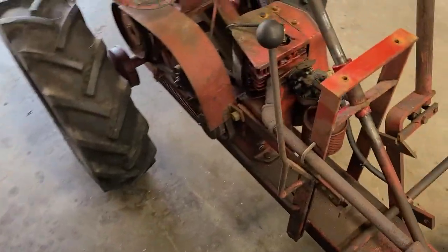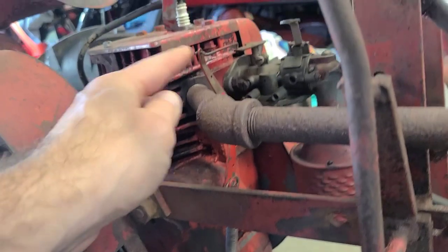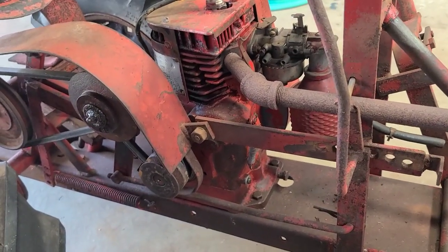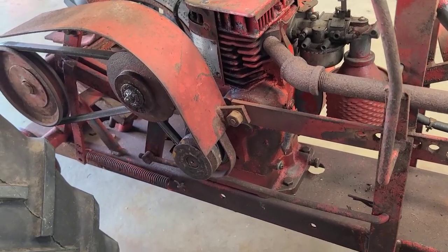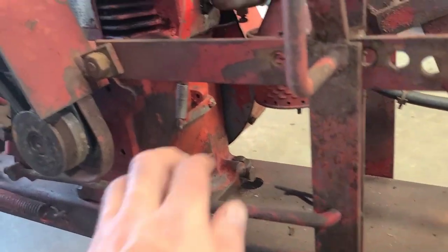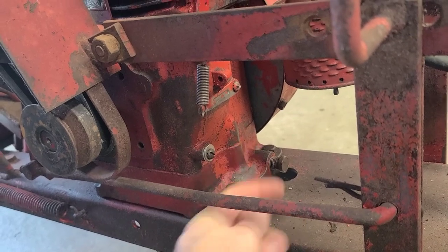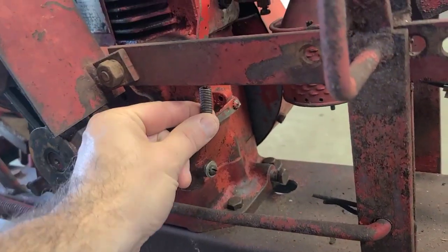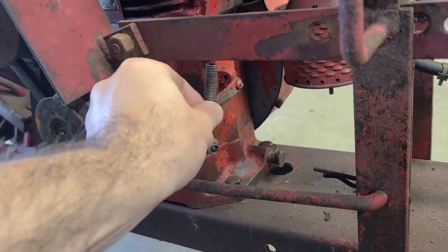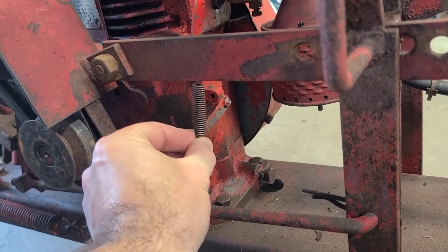The next thing is the governor setup on this motor. As you can see, there's just a solid arm — this is essentially to fix the engine into full throttle. This must have come off something like a pump or some application where full throttle was needed all the time. On an RJ35, where this bolt is, there's a pivot with an L-shaped arm, and the throttle cable actuates that arm, stretching or releasing tension on the governor spring. With this arm being fixed, that tells me this was set to a certain RPM and left — so this is wrong.